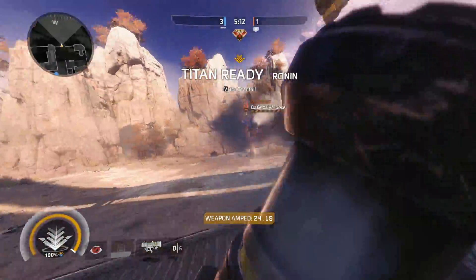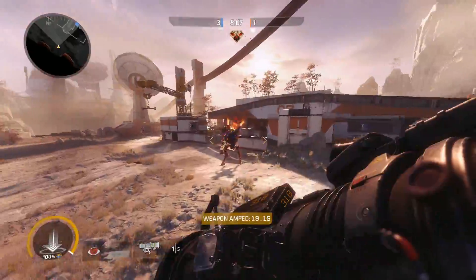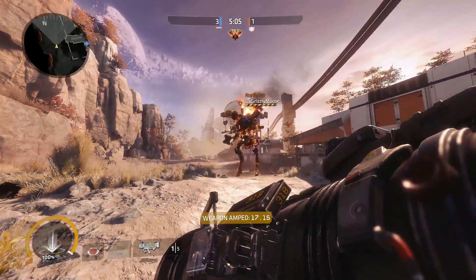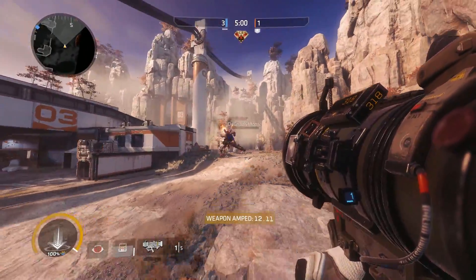Oh my gosh, it actually does over half doom health! But since it does it instantly, it looks like — for like one frame — it takes away half my doom health and then gives it back.